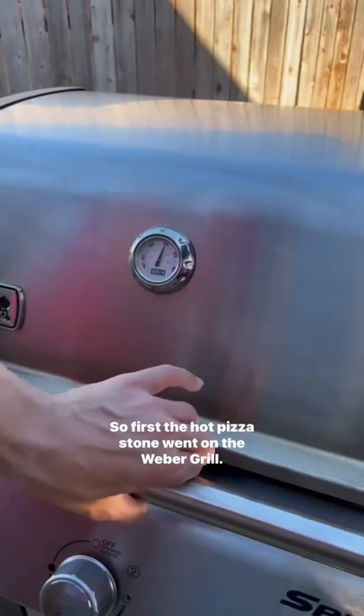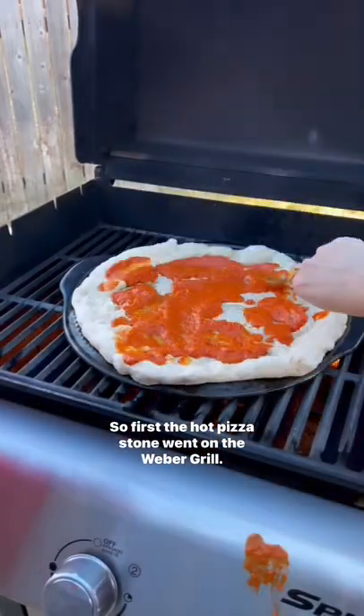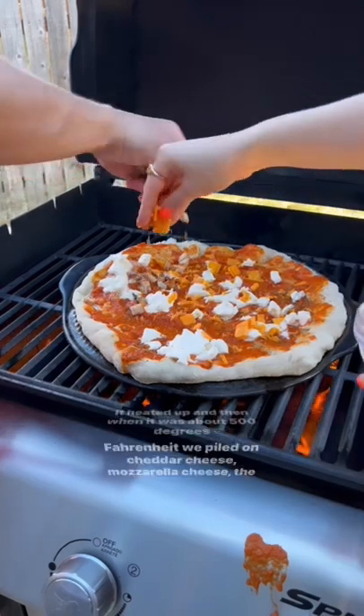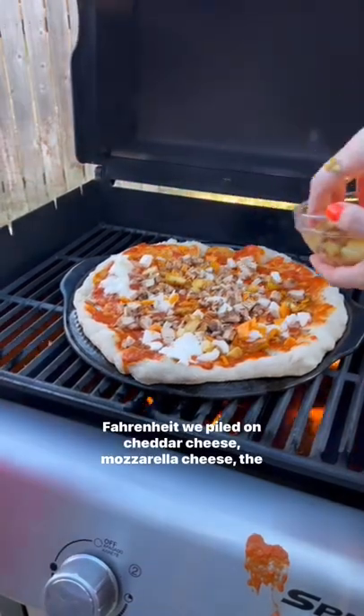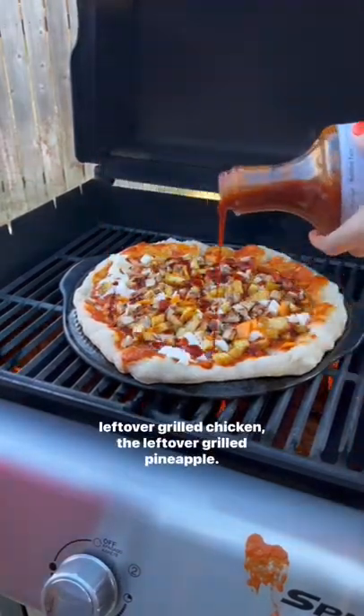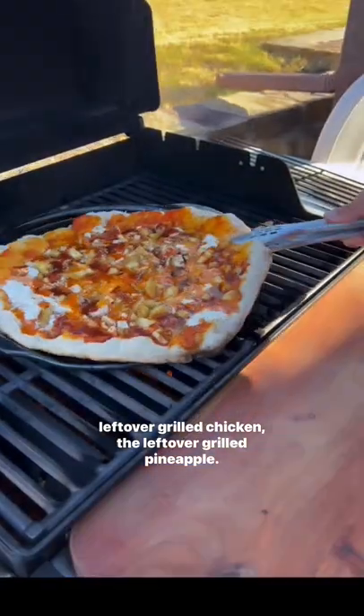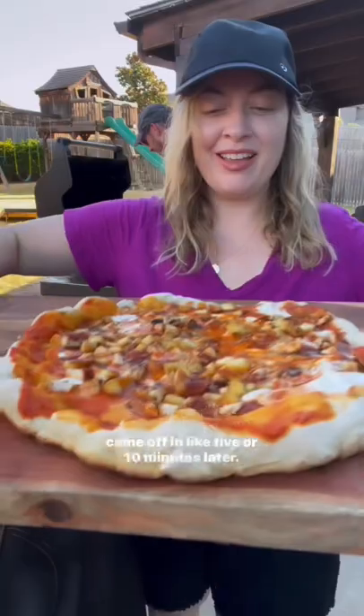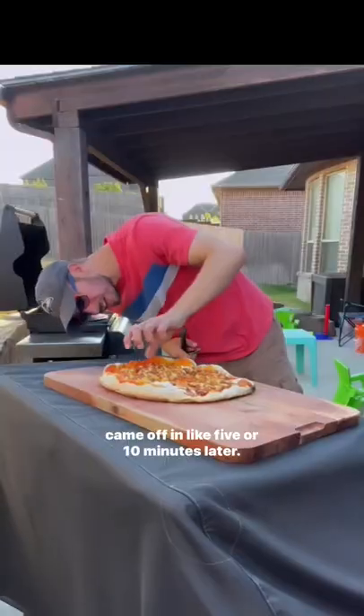First, the hot pizza stone went on the Weber grill. It heated up and when it was about 500 degrees Fahrenheit, we piled on cheddar cheese, mozzarella cheese, the leftover grilled chicken, and the leftover grilled pineapple. That all melted together with some barbecue sauce and then it came off in like five or ten minutes.